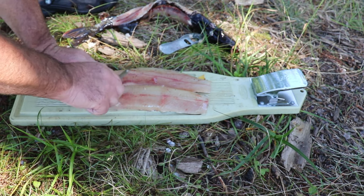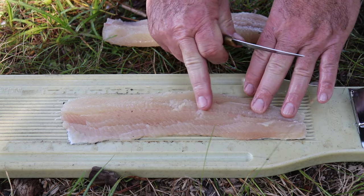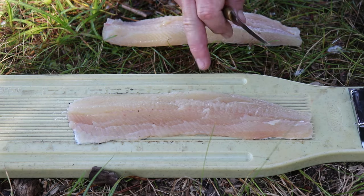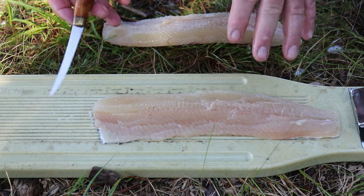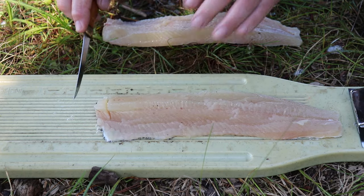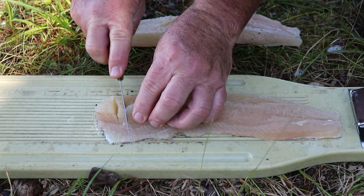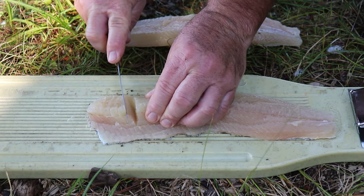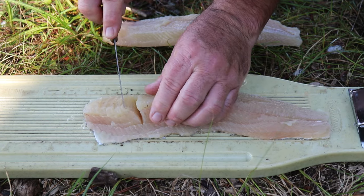So there we go — two nice fillets, enough for two people. I'm going to clean these off in the lake and show you the final step. The y-bone only comes from the front of the fish to about here — beyond that it's a nice boneless fillet you can eat just like a chicken finger. But where the y-bones are, what we're going to do is mind-blowing: we're going to cut the flesh down to the skin — that's why we had to leave the skin on. You can hear me breaking through the y-bone, that crunch. Cut right through the y-bone, down to the skin but not through it, because you need to hold everything together.